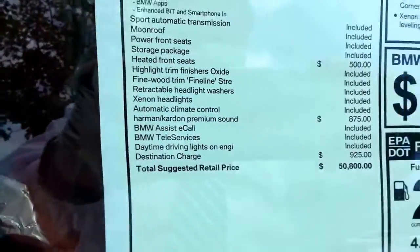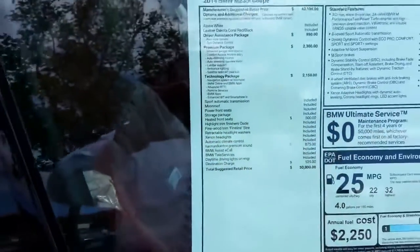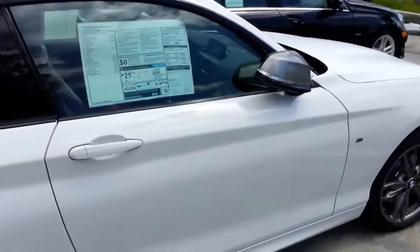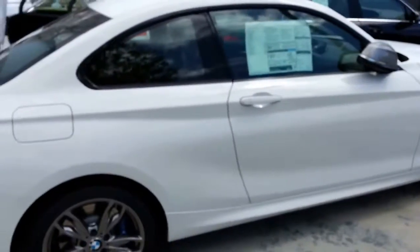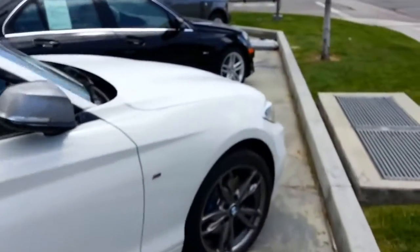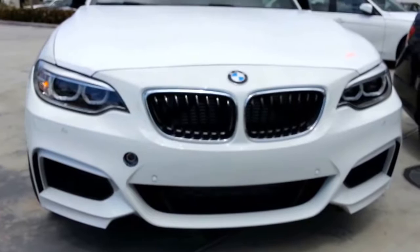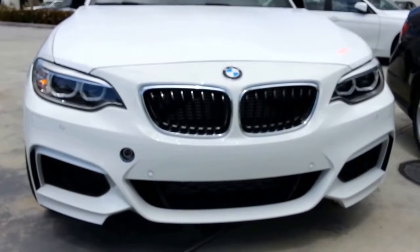This one stickered at just under $51,000 US dollars — pretty loaded, it's got most of the packages on it. Let me get you a shot of that front end again. Cool, have a good one.